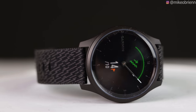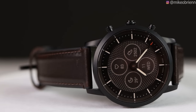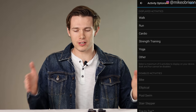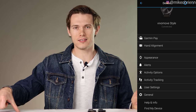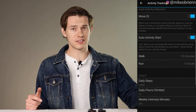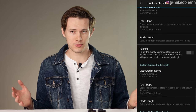Both have pedometers on board. The Garmin is also able to use connected GPS, meaning if you're going for a run it'll use your phone's GPS to track where you're going. The Fossil unfortunately does not have that. The Garmin's pedometer is also adjustable — you can set your actual stride length for more accurate distance tracking. If you upgrade to the Garmin Luxe it costs a couple hundred dollars more but you get onboard GPS, whereas there are no GPS options at all with the Fossil HR.